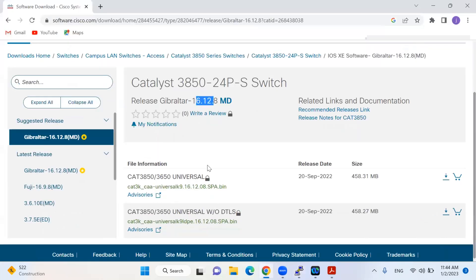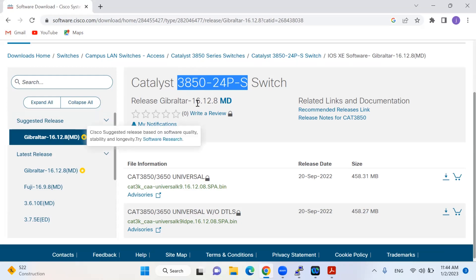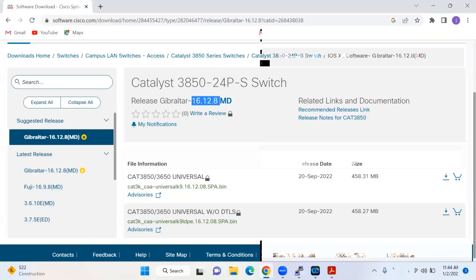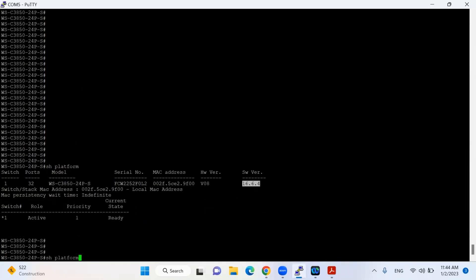I'll go to the Cisco website, put in the part number, and I have the model 3850-24PS. The latest stable release is 16.12.8. I already downloaded this IOS and copied it to my USB flash drive, which is connected to my Catalyst switch's USB port.